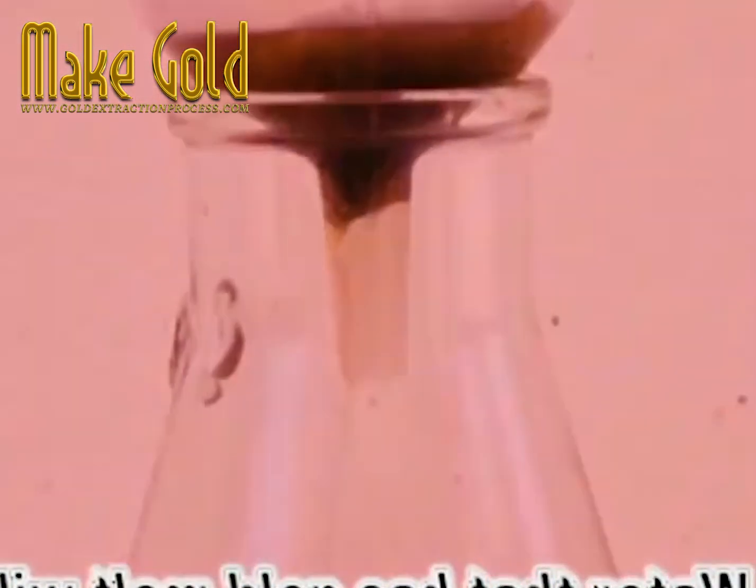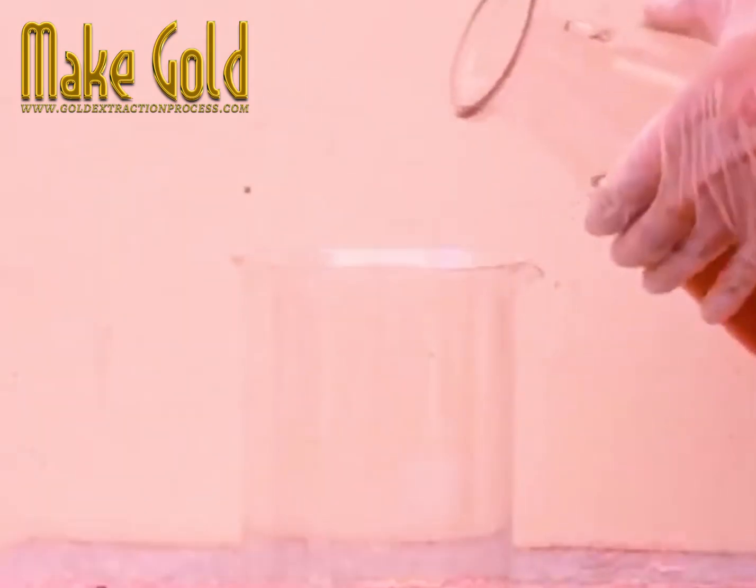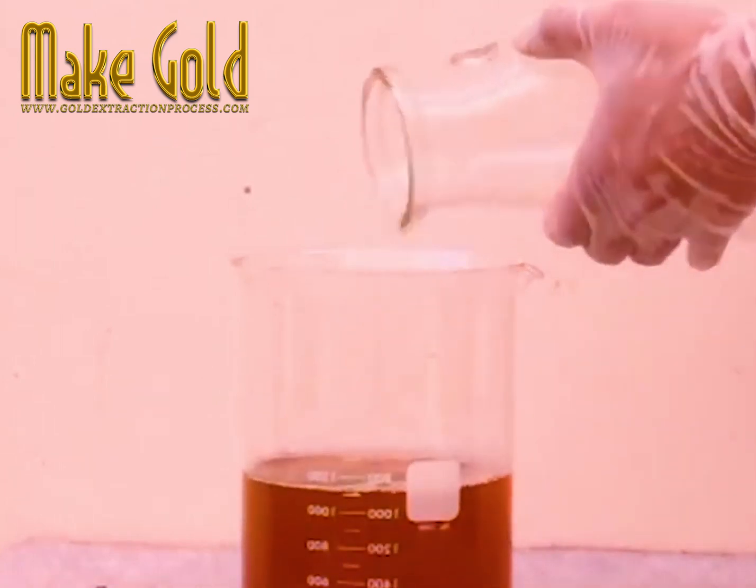Then pouring that water out — carefully, as that water has gold in it — it's rinsed repeatedly, as well as the filter and the container, to ensure all of it comes out into one vessel.